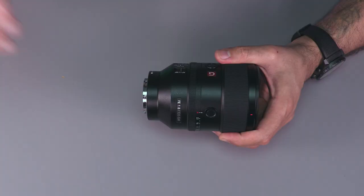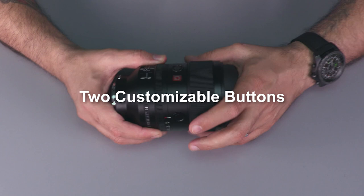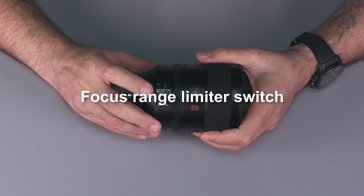What else we have on the lens? We have two customizable buttons, an autofocus and manual focus switch, the full focus mode with 0.7 to 2 meters and 1.5 meter options, and also an 82mm filter thread.